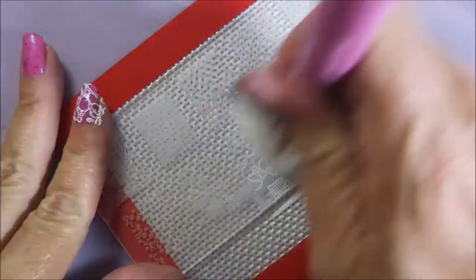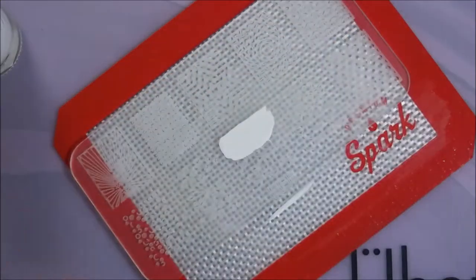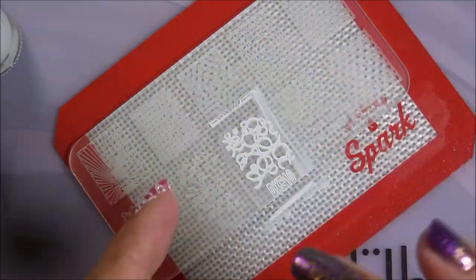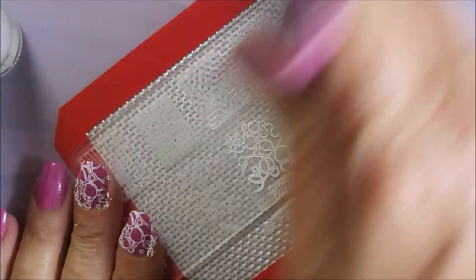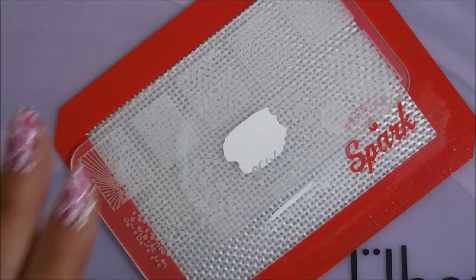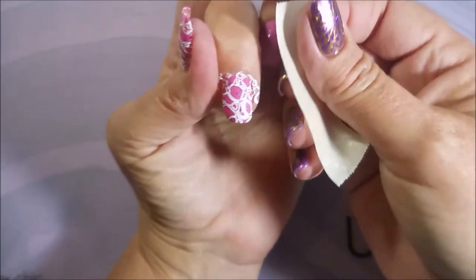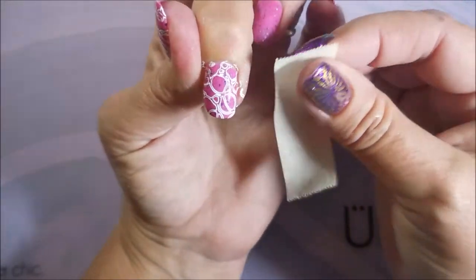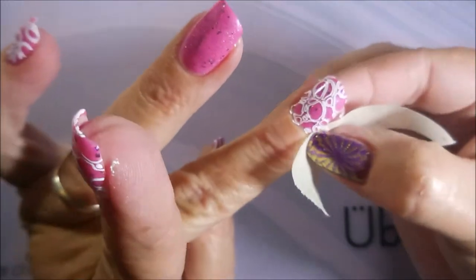There we go for nail number two — I just thought this was a cute little image. If you're interested in seeing me swatch this plate, let me know down in the comments. I'd be happy to do it. I just wanted to show you how well this plate does perform. I've never tried any of the stamping plates from Banggood before, so this was something new and exciting. I'm going to go in with my tape and get some of this excess stamping polish off my fingers around my cuticles. I thought this one turned out really cute — it's been a while since I've worn really girly pink polish.